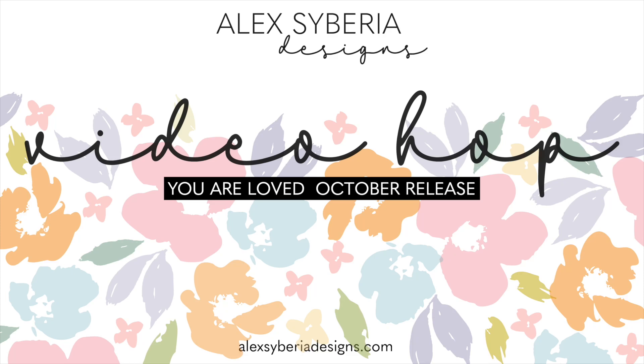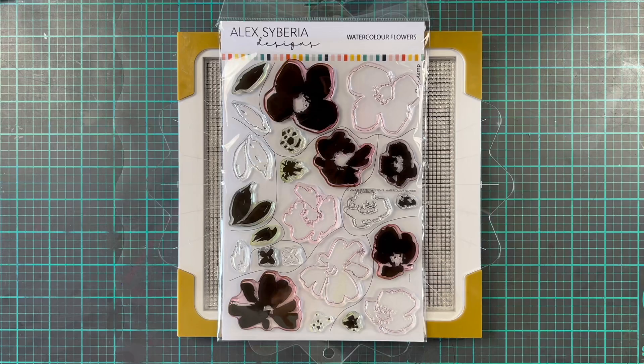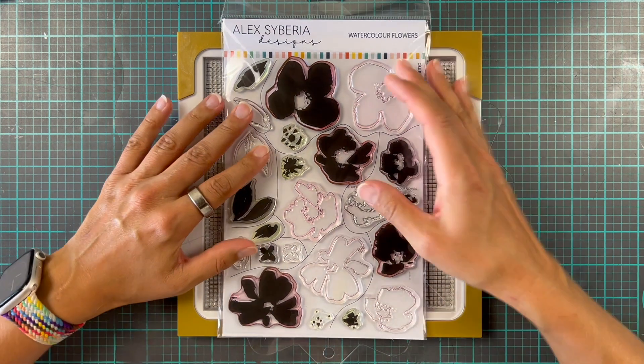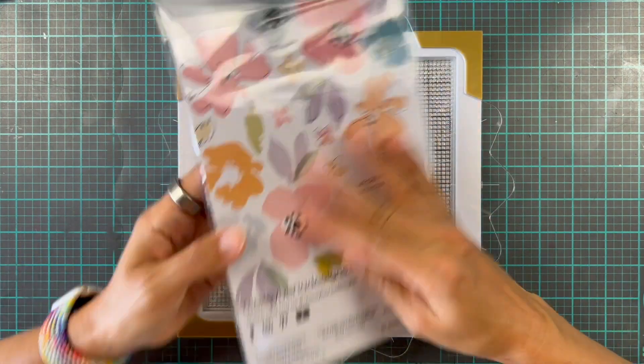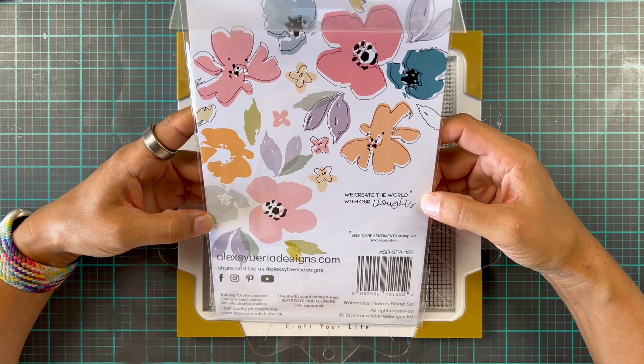Hi everyone and welcome back to my channel. It's Erica, and today I am hopping along with Alex Syberia and some friends, and we are going to be showing off the gorgeous October release called You Are Loved.